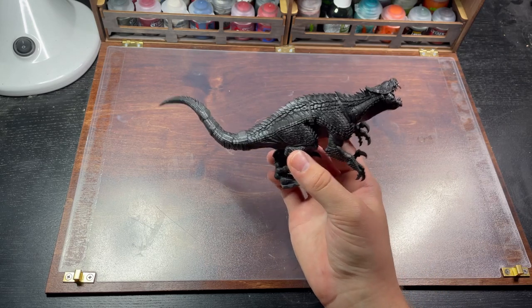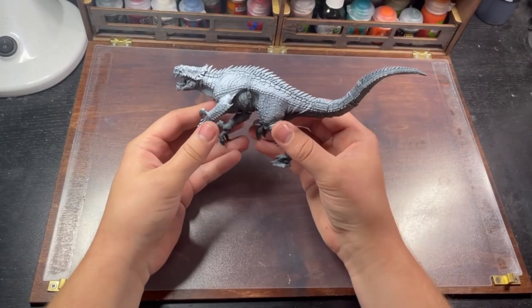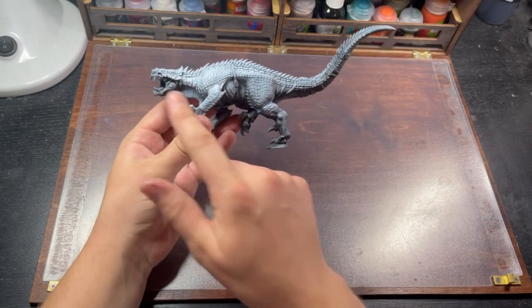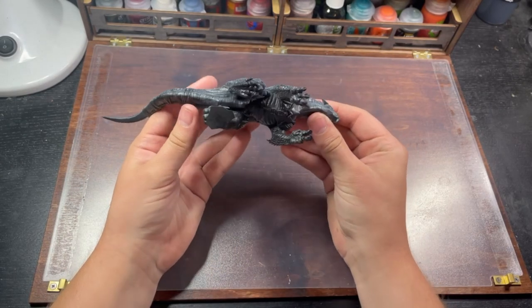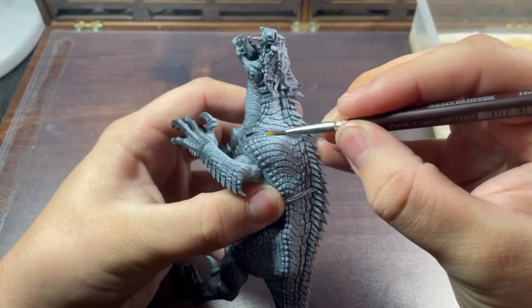I'm going to start by priming this model black and then giving it a zenithal spray from the top using white ink. I've used my airbrush for this because I'm still really new to airbrushing and I want some more practice at it. This can however be done using a spray can if you haven't made the jump to the airbrush yet. The zenithal highlight helps not only highlight the higher parts of the model but also means the darkest recesses are still left relatively untouched, and so are great for building up shadows.